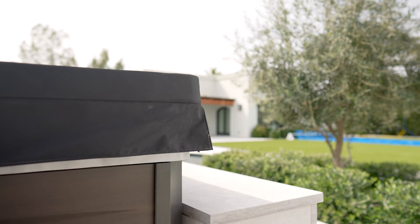First things first, open your hot tub cover and remove it if possible so it's not in your way. Then draw the shape of your hot tub on a piece of paper — this is where you'll keep track of the measurements.